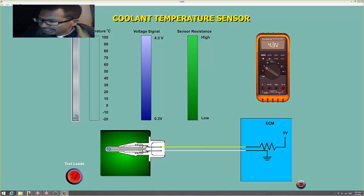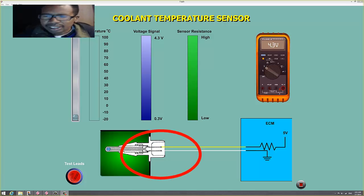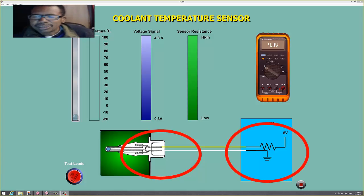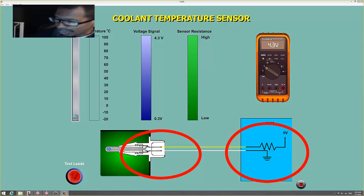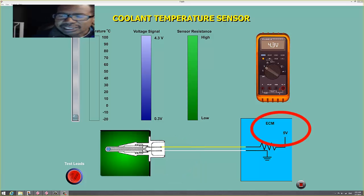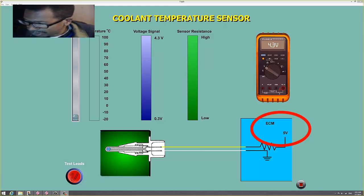The coolant sensor has two wires — they both go back to the PCM. This is a two-wire sensor. The PCM generates 5 volts to the sensor on one wire — that is the power wire — and the signal wire.